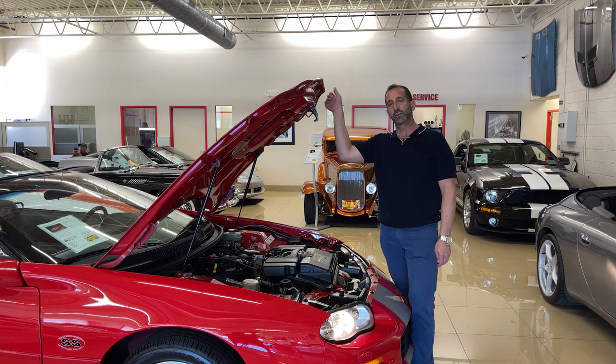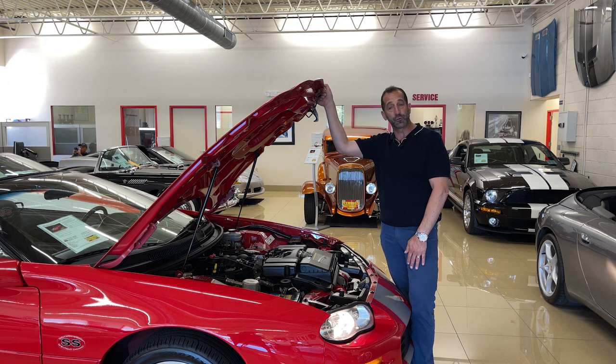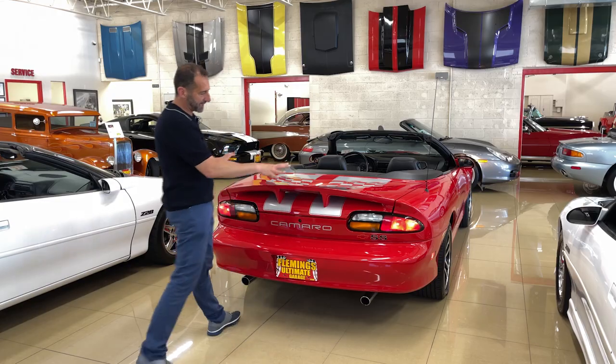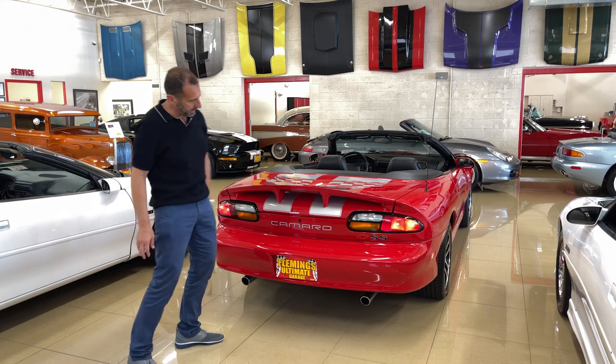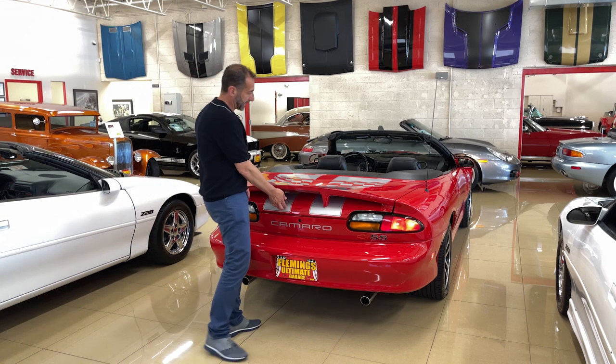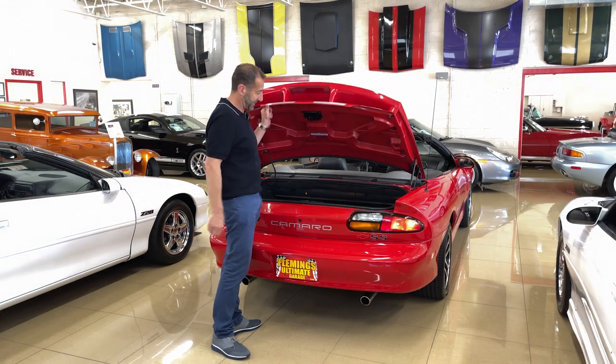This car has been recently serviced — oil has been changed, it's Maryland inspected. It's kind of ready to go: take it to a car show, go out for a cruise, go out with the kids or another couple to dinner. This would be an awesome, fun car. This is a pretty nice setup back here — the step spoiler, the SS call-outs on here. I think it looks great from behind. The decal setup is great. It was one of the best ones out there.